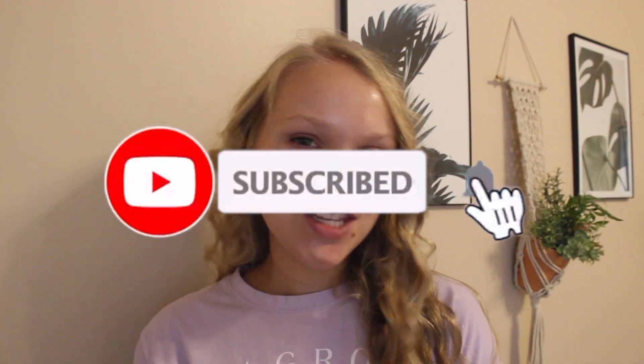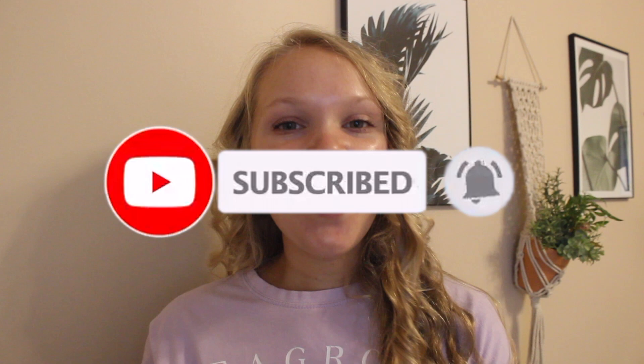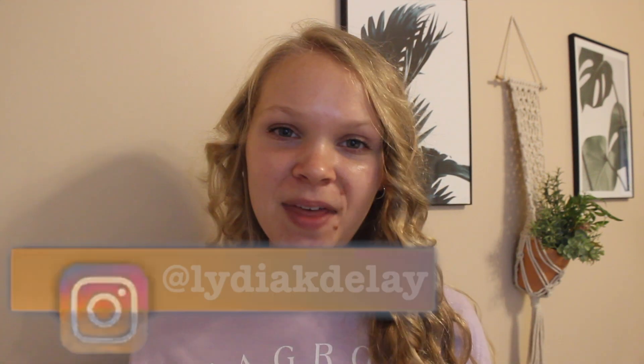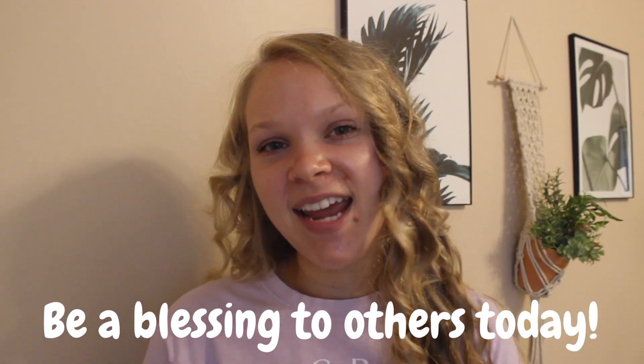I hope you all have a wonderful day today. Comment down below what your favorite hairstyle is because I want to know. Feel free to subscribe to my channel and click the notification bell below. Also, I have an Instagram account — it is LydiaKDelay. You are welcome to follow that as well. I hope you all have a great day today. Be a blessing to others today. Bye guys!